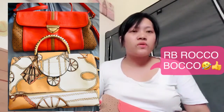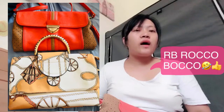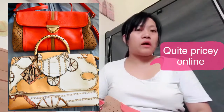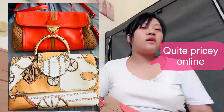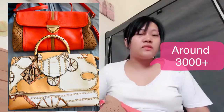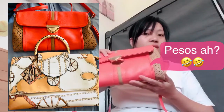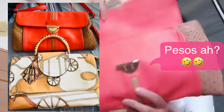It's an RB bag — Rocoboco. Is anyone familiar with that brand? I did some research online and the price is quite high — not very high, but around three thousand pesos or above for other types of this bag. I'm not sure exactly what the original price of this specific one is, but it's a Rocoboco bag and the quality is really good.